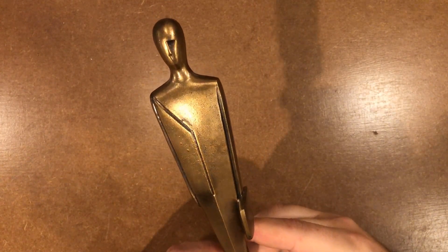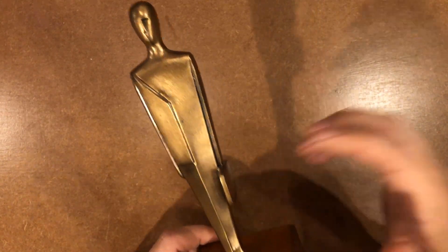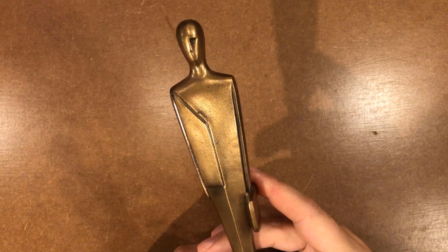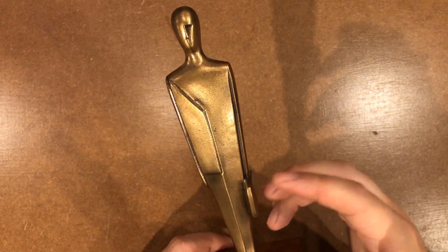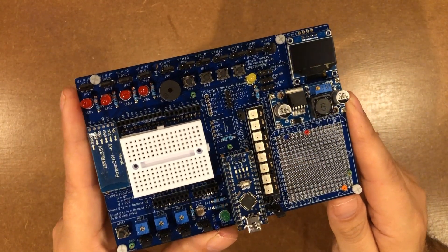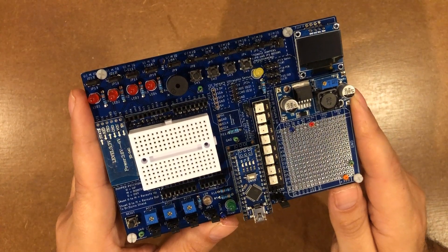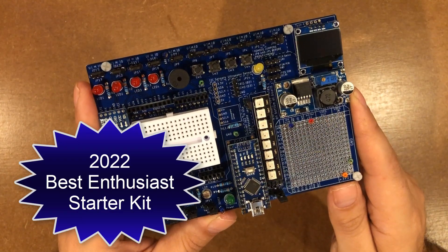Hey everybody, I'm Dan and I am the admin of the 144,000 member Arduino Facebook group. As such, I go hands-on with nearly every single Arduino starter kit on the market, and every year I come together and tell you what I think are the five best — but only one can win the coveted kit of the year award. Each of these kits takes home an award in a certain area, and I present to you the 2022 kit of the year award winner for the best enthusiast Arduino starter kit.